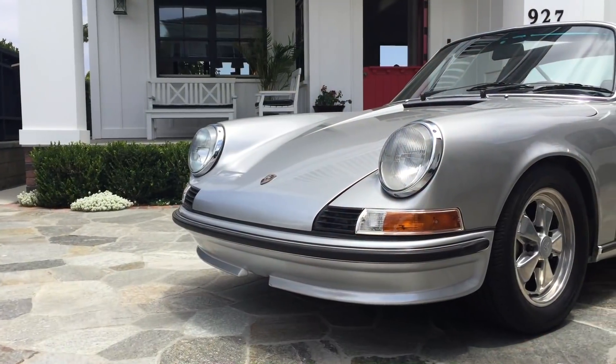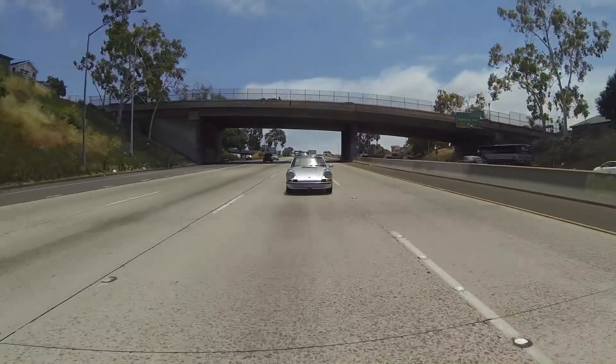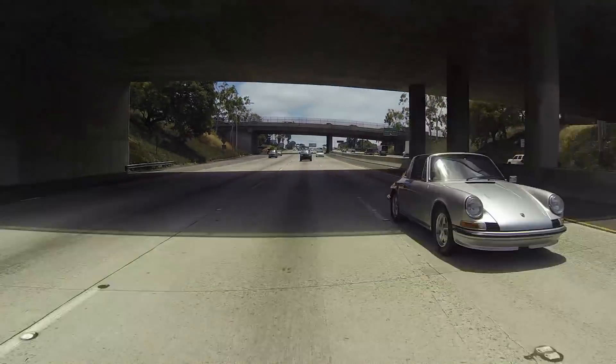Hello out there — David from Zelectric here. This is our all-electric 911, a 1973 Targa. It's our client's dream car. He's been waiting about 40 years for a '73, and he picked this car up specifically to make it electric. So we're going to take it out today and see what she can do.